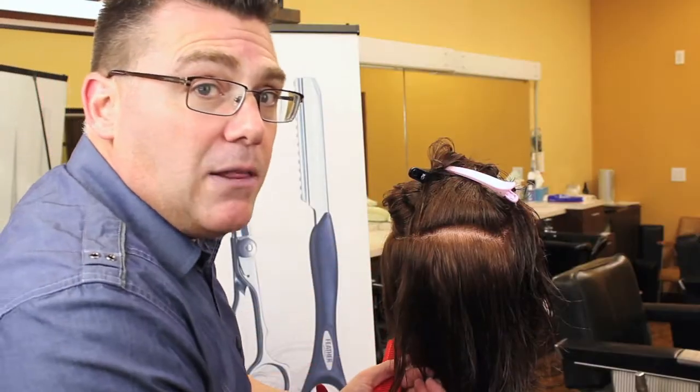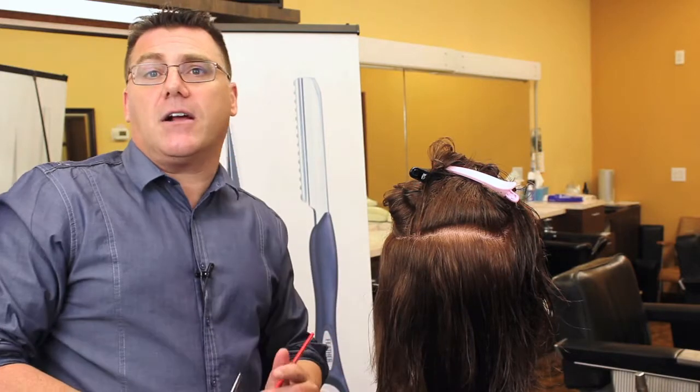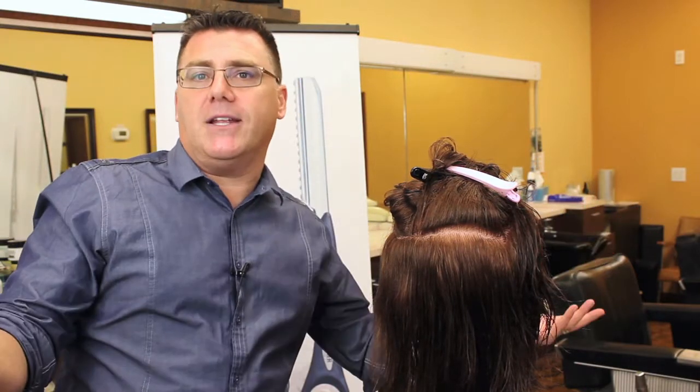This way, we're not really taking away length, but internal to the general length, those little ends are getting cleaned and polished off. Because as those splits migrate up the hair shaft, we compromise our client's ability to accumulate some hair length.